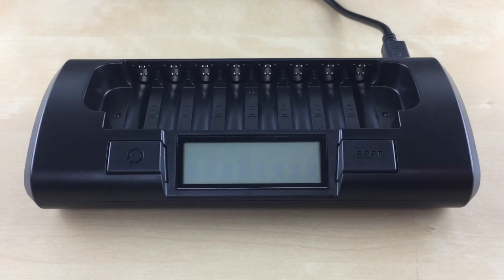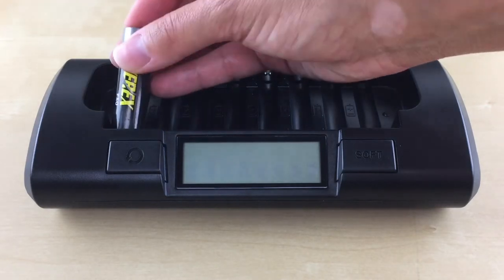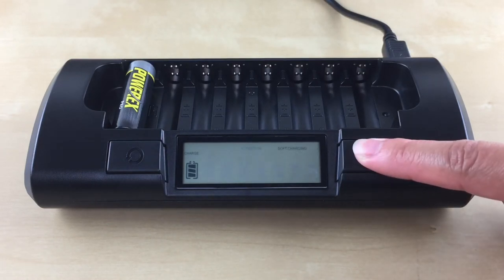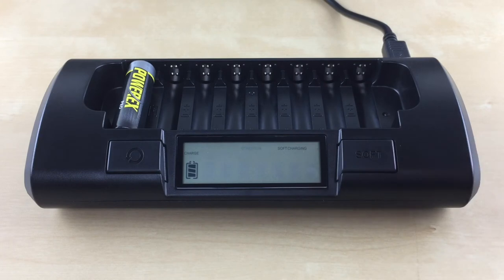The soft charge mode is recommended if charging time is not critical — it maximizes your battery's life and performance. The charging time is about two hours. Please note that the soft charge mode is activated for all battery slots at the same time and cannot be activated for each individual battery. To use this mode, insert your AA or AAA battery in slot 1. Within 5 seconds, press the soft button until the soft charging symbol is displayed on the top. Now you can insert the rest of your batteries.